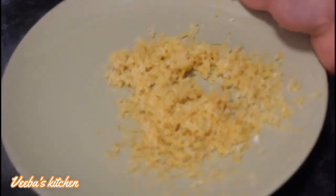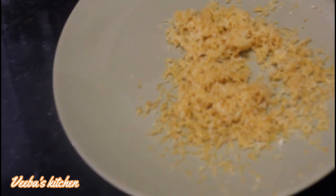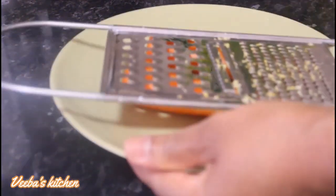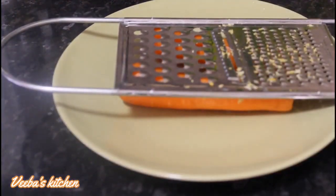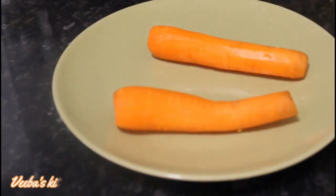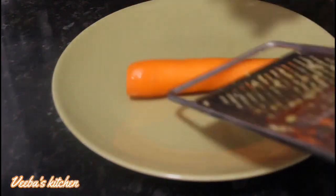Now we focus on the carrots. The carrots have been washed and cleaned nicely. I'm using only two carrots for this video; you can use even one or more depending on how much carrot oil you are making.